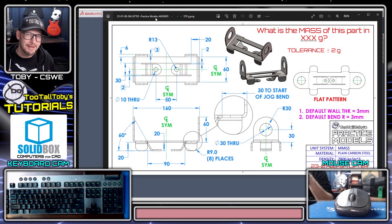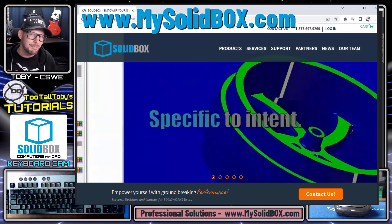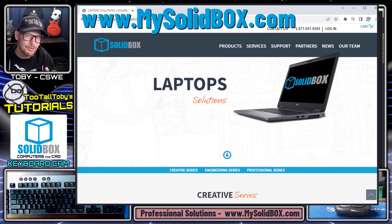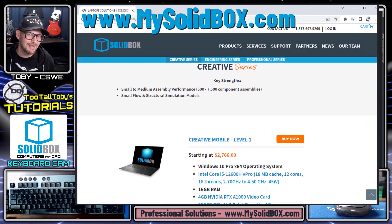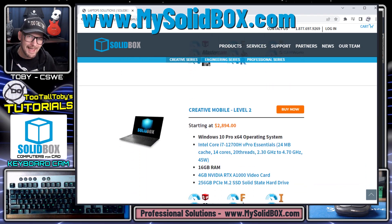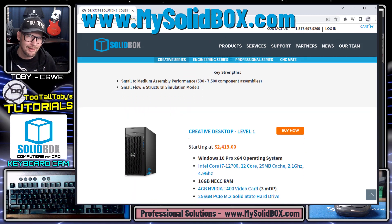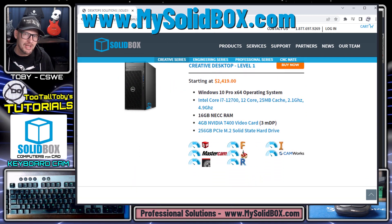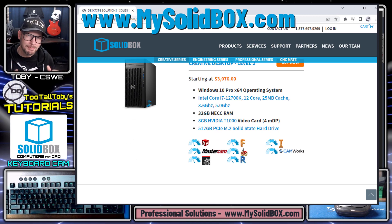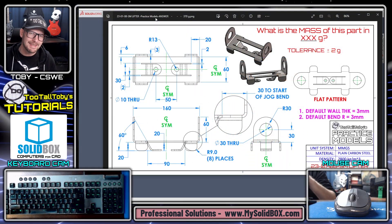Before we get started with today's tutorial, I just want to take a moment and thank the sponsor of this tutorial — SolidBox. SolidBox specializes in providing computer hardware for CAD and CAM specialists. If you ever find yourself needing a super reliable computer and want to partner up with a company that will take care of you for the long run, be sure to check out mysolidbox.com and they will help you specify the exact computer you need.